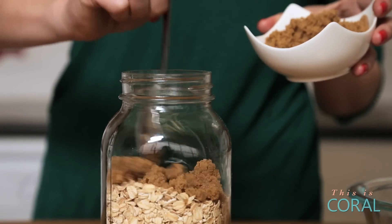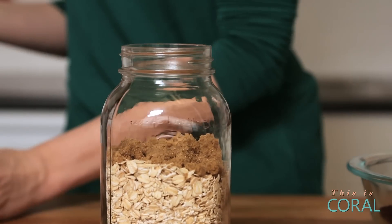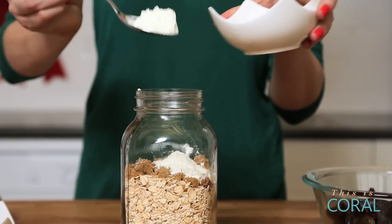Next we're going to add a little bit of brown sugar. You don't need to add too much sugar because you are going to be using dried fruit later and that takes care of a lot of the sweetness. Then some skim milk powder — you could omit this step but I find it just adds a nice creamy texture to your oatmeal. If you don't do this, it just tastes a little bit watered down.